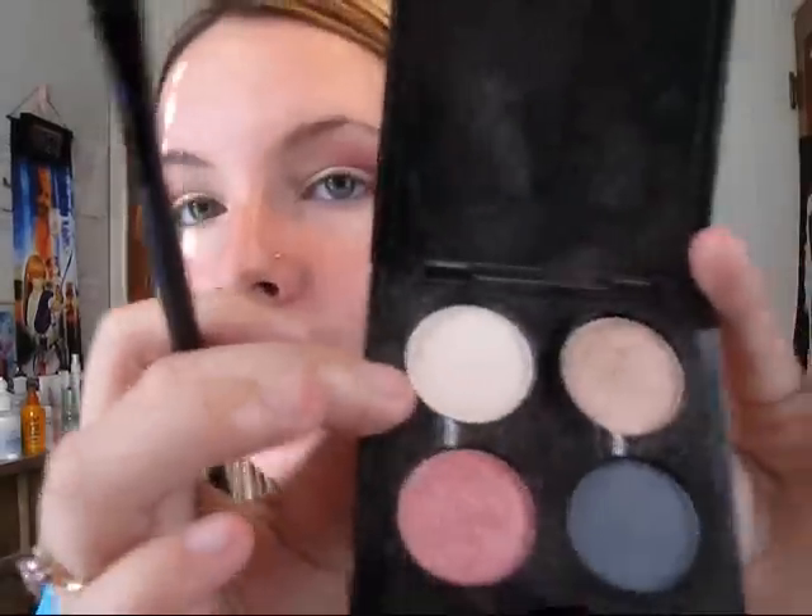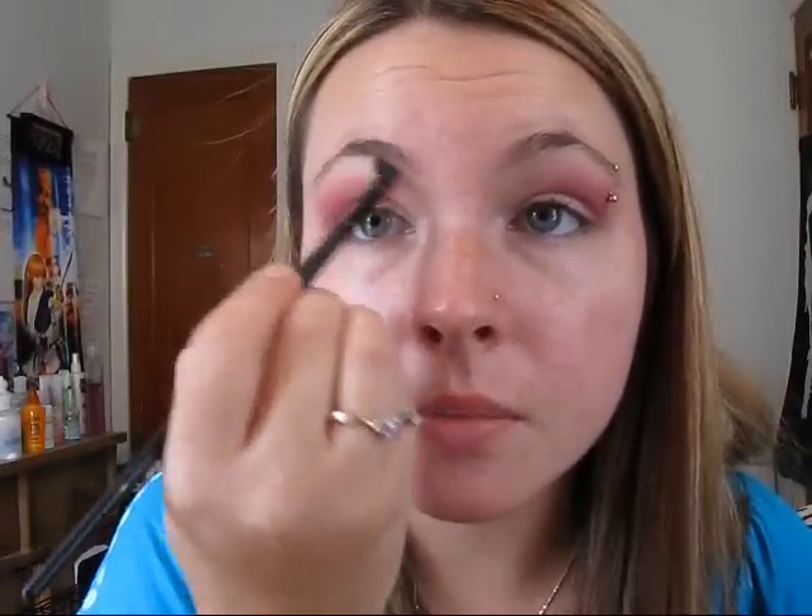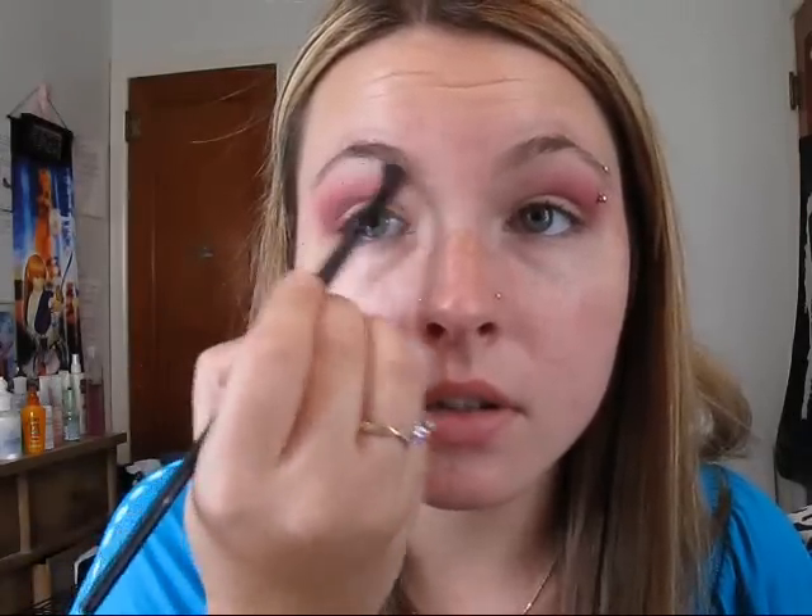So next we're going to do a highlight color, and I'm using Vanilla from the Fossey Eyes palette again. Just apply it underneath your brow and blend it.